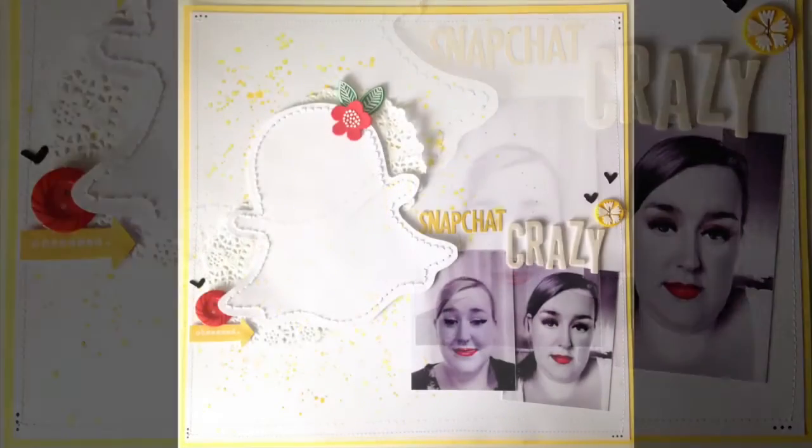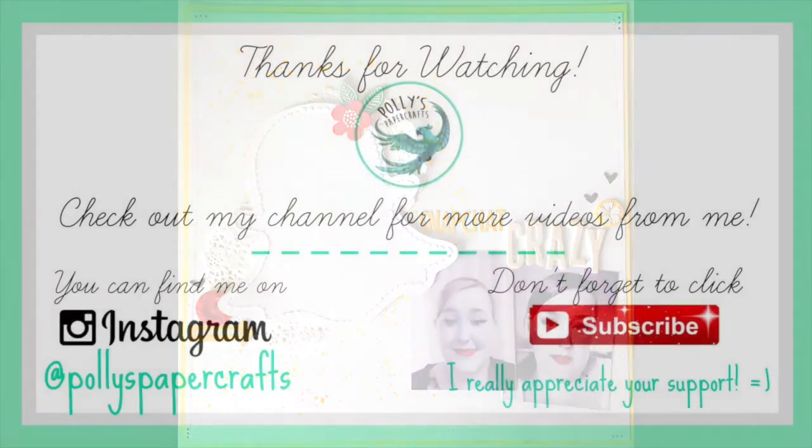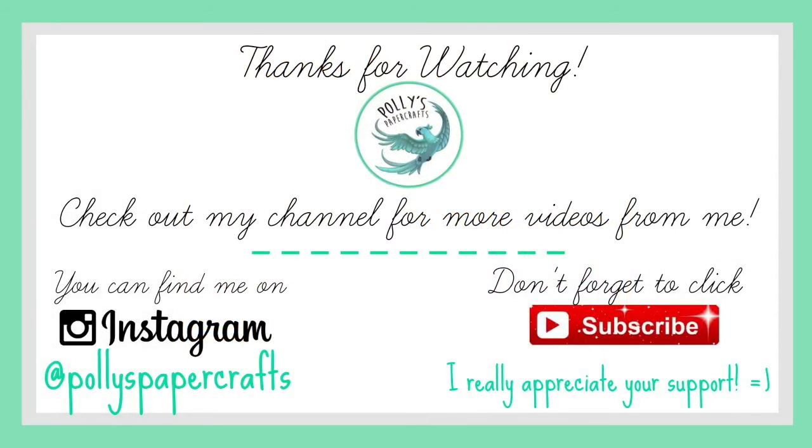I hope you enjoyed this one, guys - I definitely enjoyed making it and I'm really happy with the result. If you liked it, give me a thumbs up. I'd love to see your comments too. Hope to see you soon, bye!